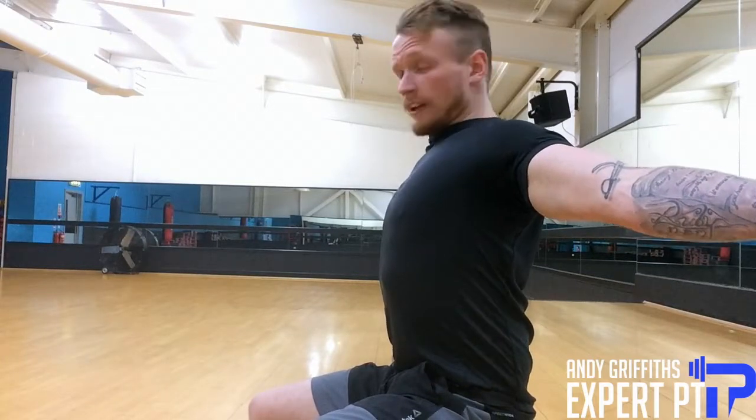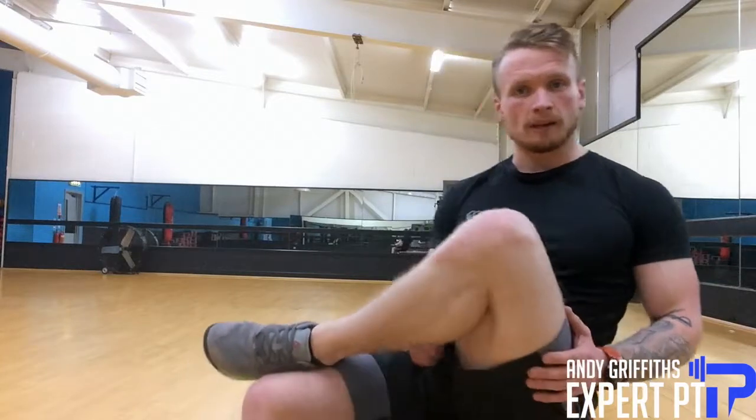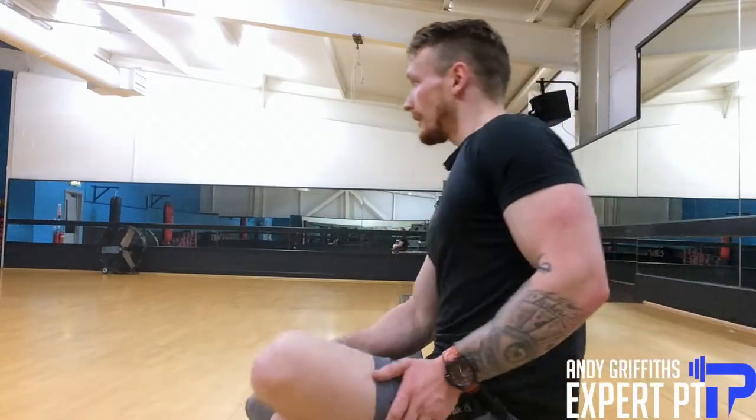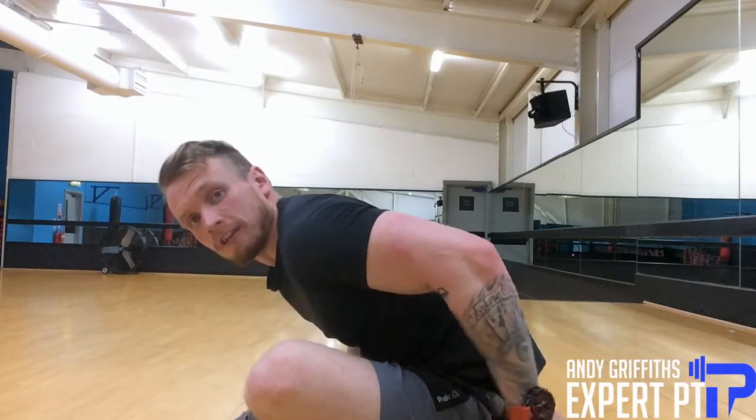Next one: bring your leg up like so. A lot of us sit like this anyway, so you can see it in the video — and then just lean forward so you're stretching out the glutes. With this leg up, you're stretching out the left glute and the lower back.